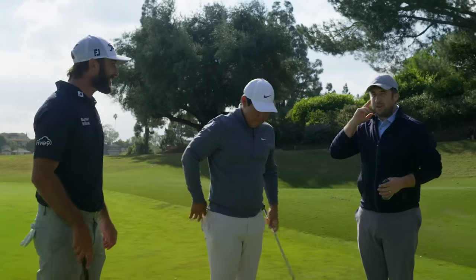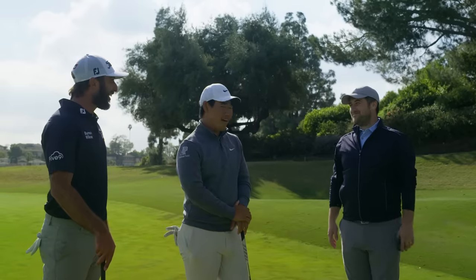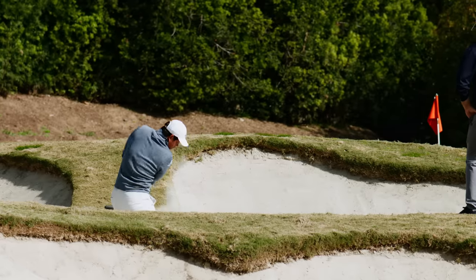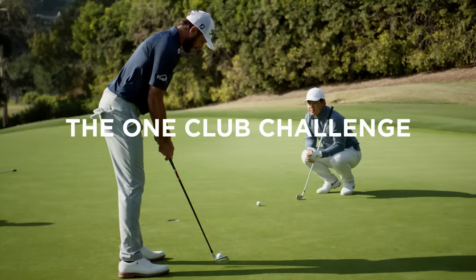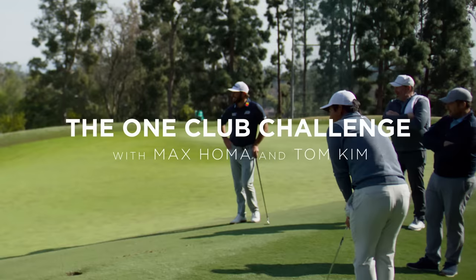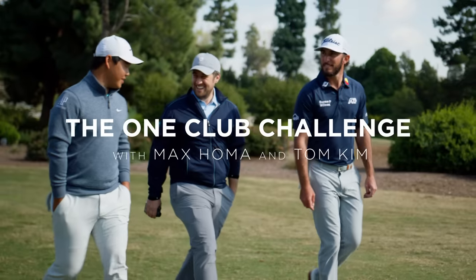I'm being told it pays to play. We played very quick and we have time for one more hole, so I think we run it back on another one. Are we doing it? Yeah. Folks, we're out here with Max Homa and Tom Kim.